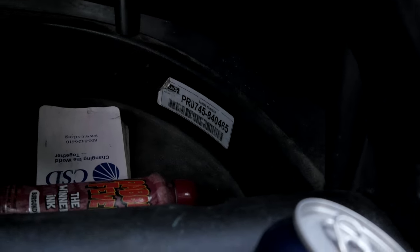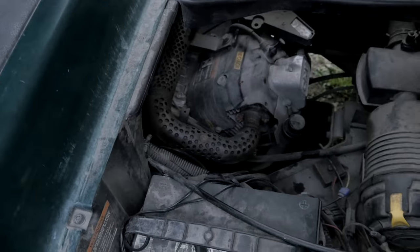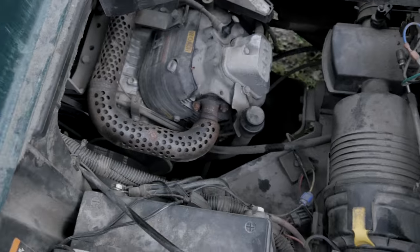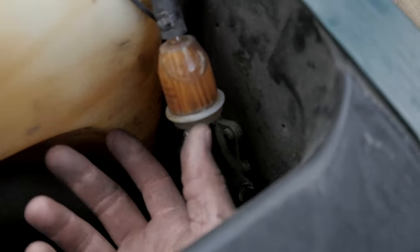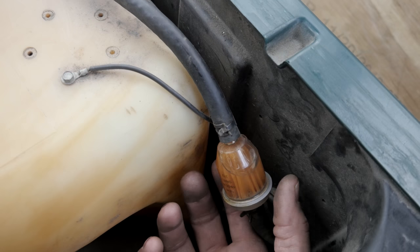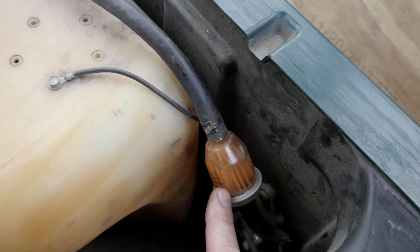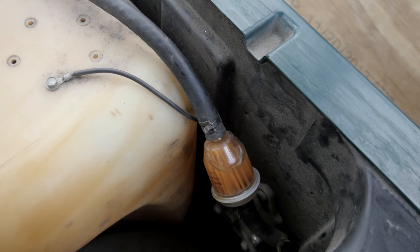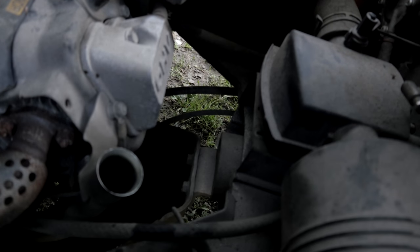We've got a 2007 Precedent here with a no-crank situation. I've already diagnosed this one with the customer present - it smells bad of gas, and I had to shut the fuel off under the seat. We've got this filter here, and the filter element itself is loose. There's dirt in here getting past the fuel filter, getting to the pump and into the carburetor. This is something I've experienced on this FE 290, 295, and FE 350 engine.